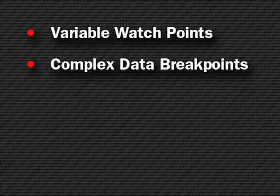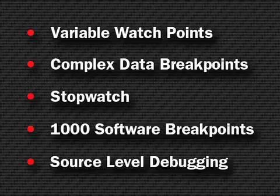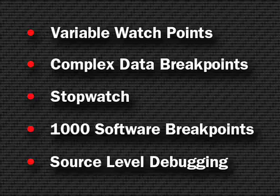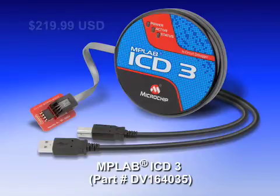With debugging features like variable watchpoints, complex data breakpoints, a stopwatch to measure target execution times, 1,000 software breakpoints, and a full range of MPLAB IDE source-level debugging, MPLAB ICD-3 offers a complete solution for embedded systems development at a low price of $219.